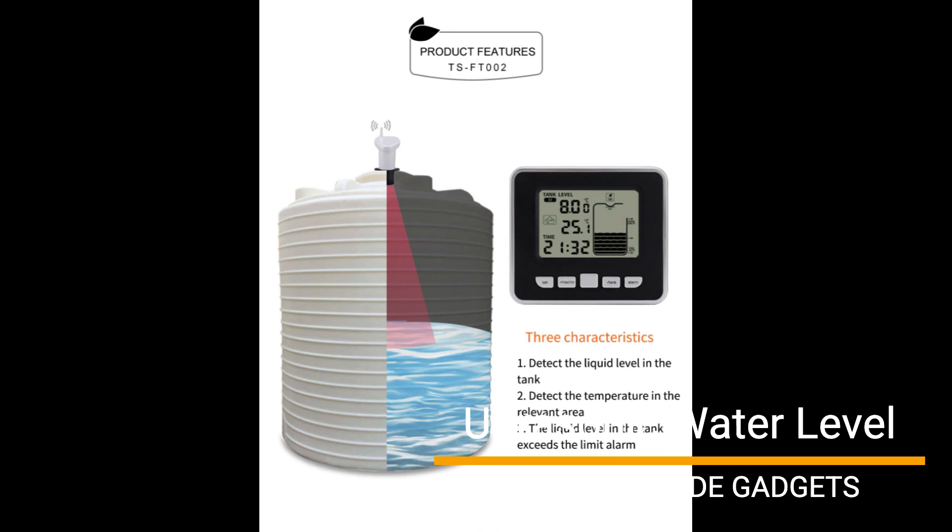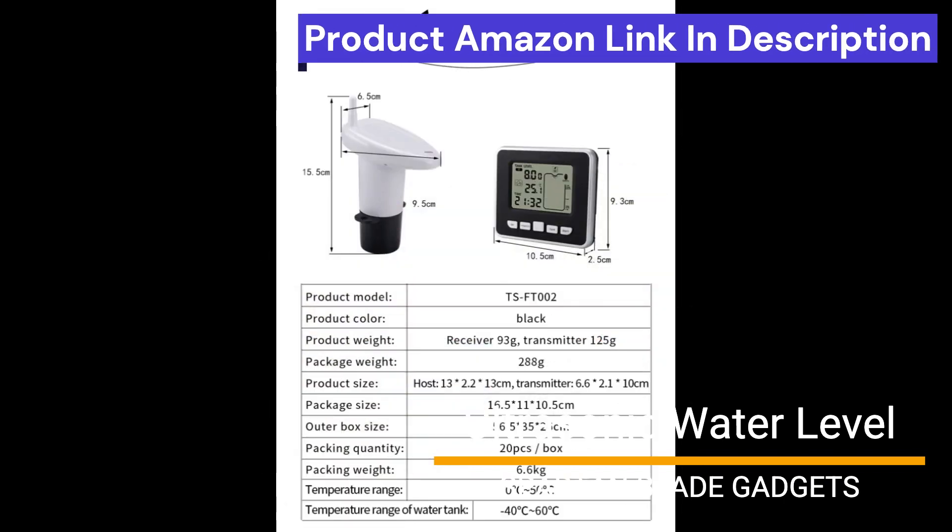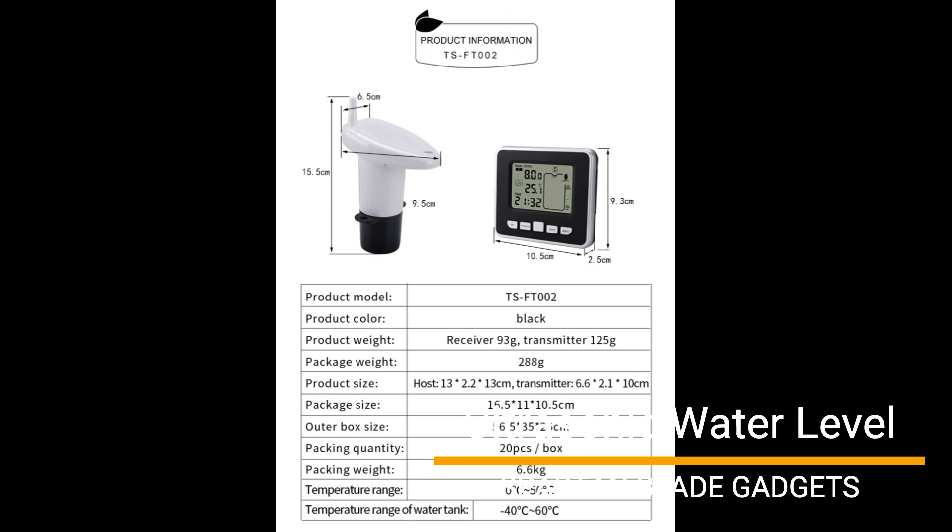Wireless tank level sensor temperature accuracy: plus or minus 1 degree centigrade. Water level measurement accuracy: plus or minus 0.03 meter. Tank liquid level maintains a minimum/maximum record of tank level, supports tank level high/low alarms and tank liquid empty alarms.